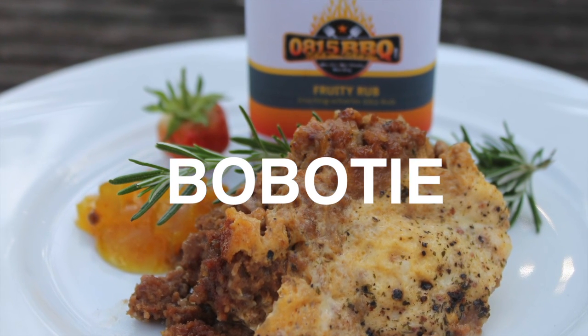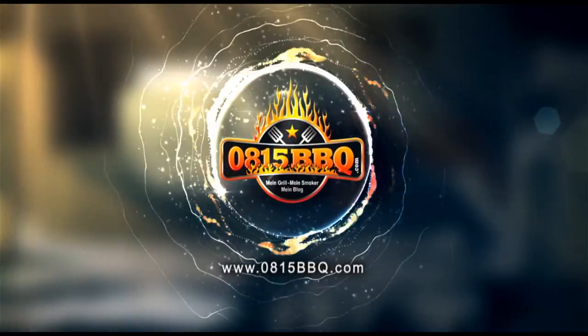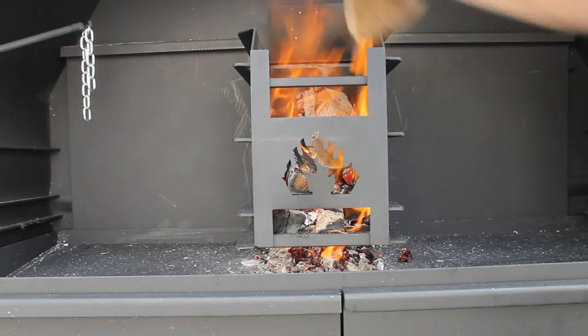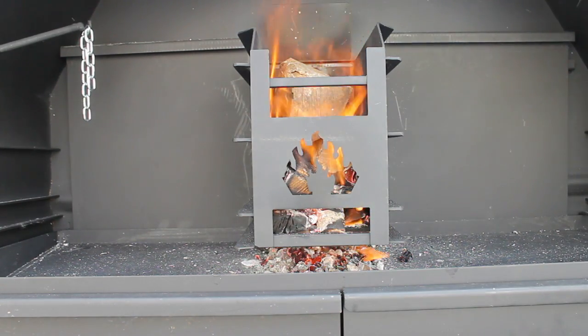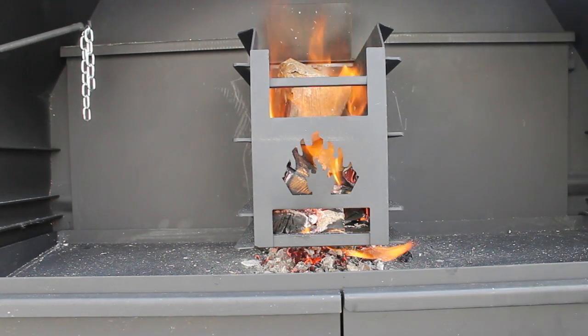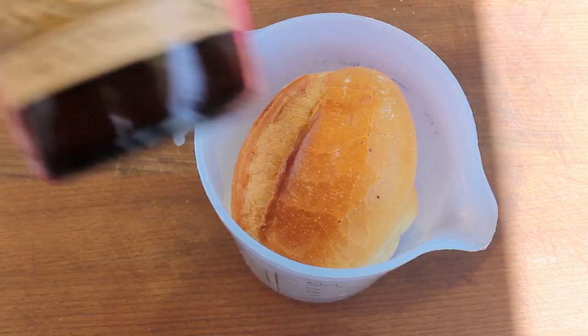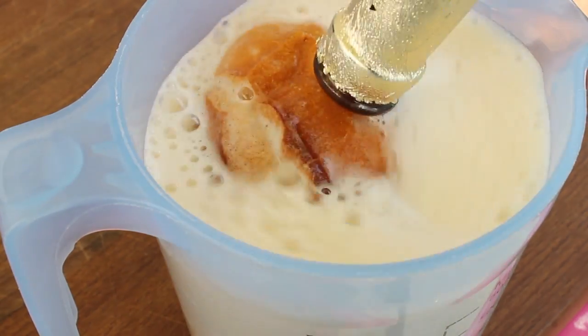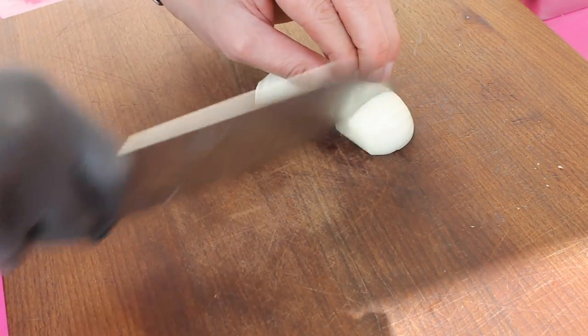All right folks, today we're making Bobotie, so stay tuned because it's time to braai. First of all, you have to make a big fire because we need a lot of embers today. If you don't know Bobotie, I'll call this Bobo tea — stay tuned, it's worth a try, and it's one of South Africa's classic dishes.